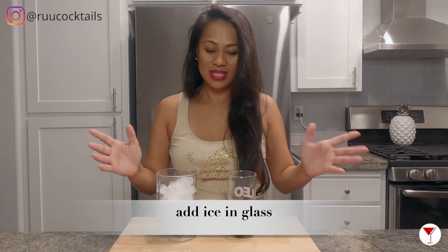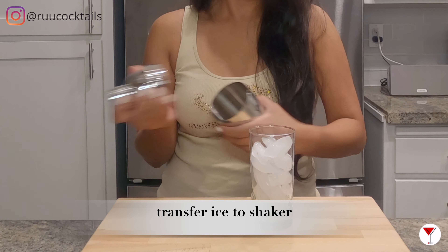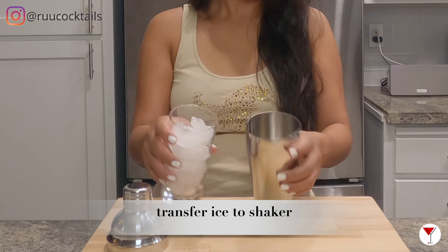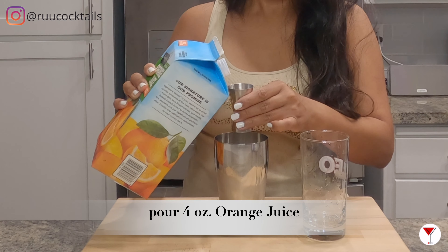First step, let's add ice into our glass. Grab your shaker, add ice. Grab your orange juice and pour four ounces into the shaker.